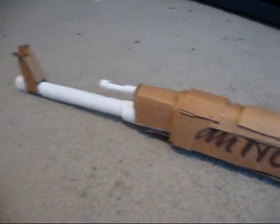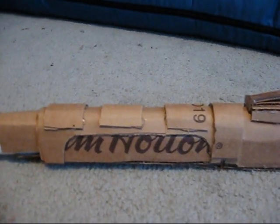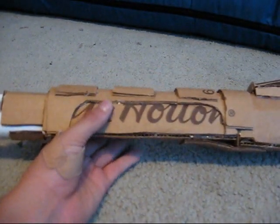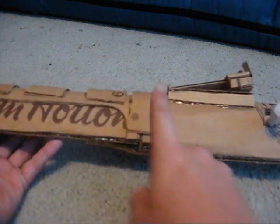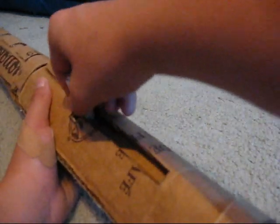Hey guys, it's me Tom and this is update number two for the World War II SGT-44 rifle. Done working on the top part — I just put in some more details and I cut it a lot shorter. I still have this sight and that bolt.